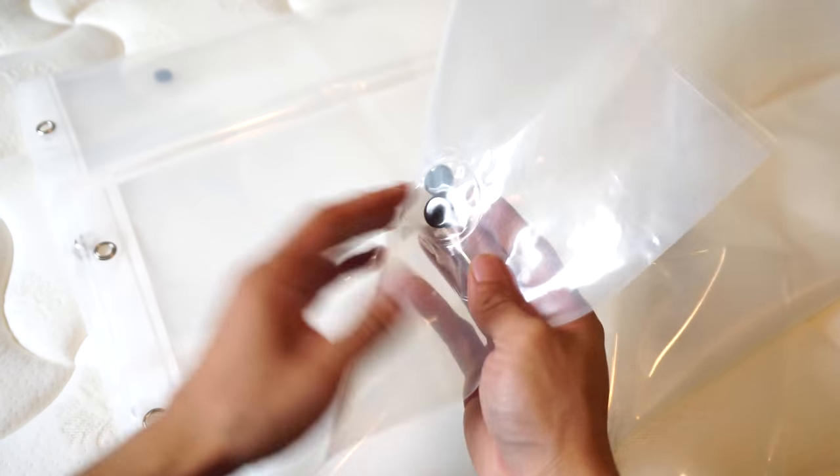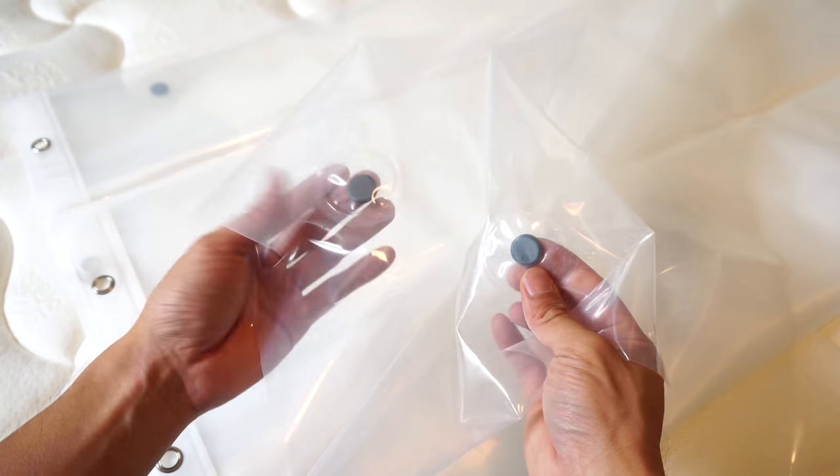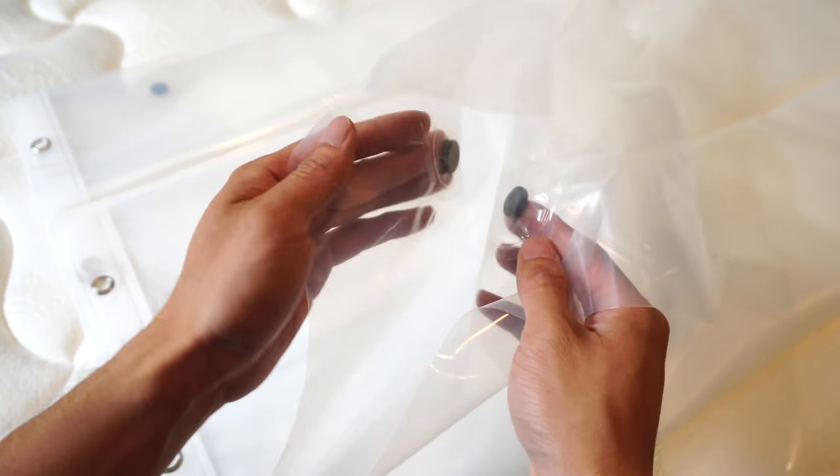Along the top are 12 metal stainless steel grommets, and at the bottom are several small magnet weights to hold the curtain to your tub. The magnets are not so strong that they stick together though.